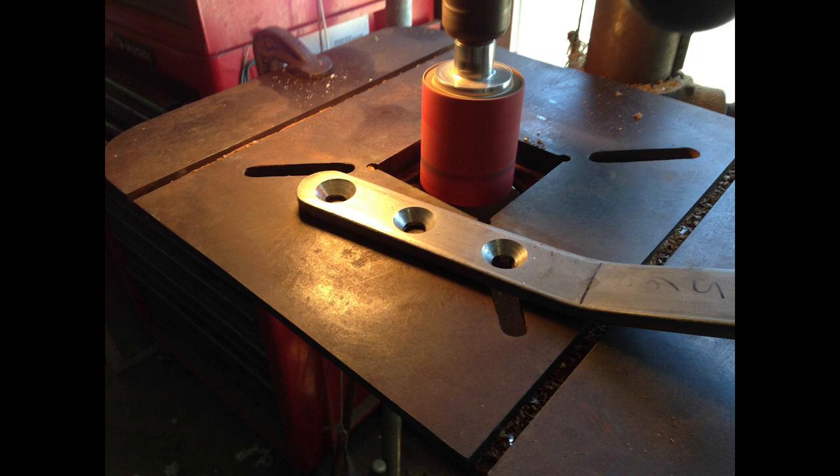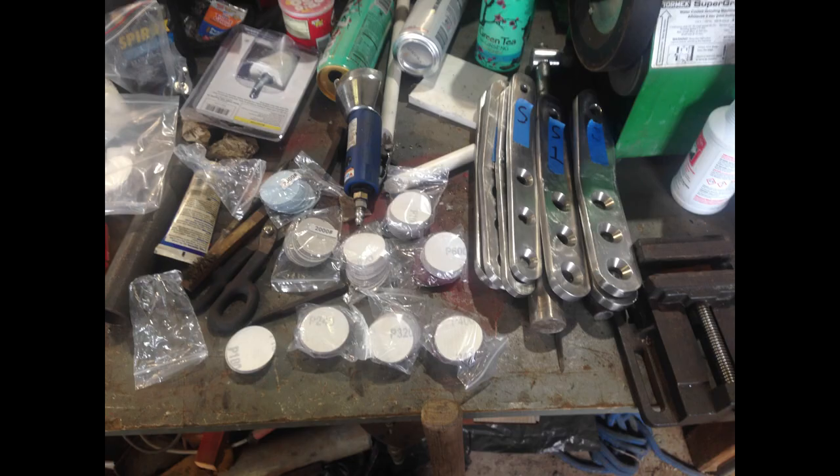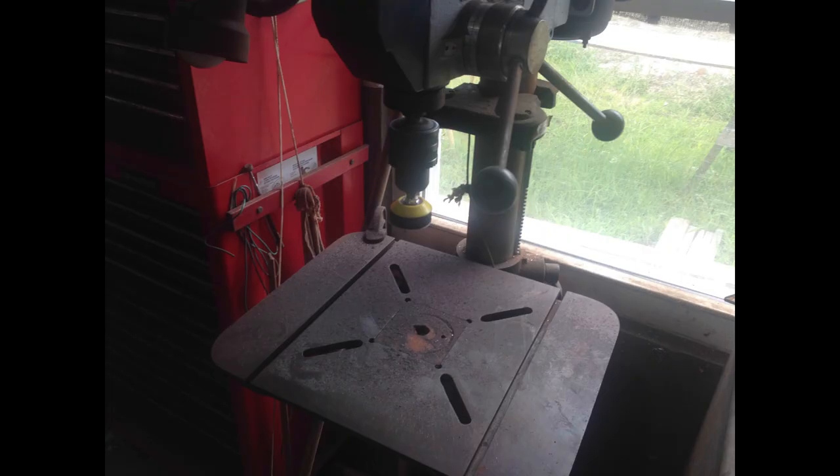After that I moved to a less aggressive, more stair-stepped sanding approach, going from 100, 200, 300, and 400 sandpaper — also doing that on the drill press.